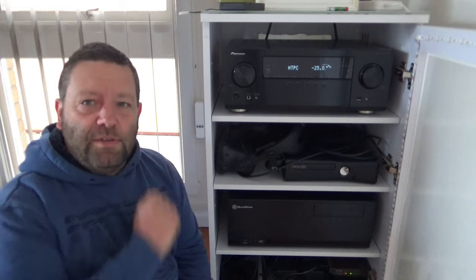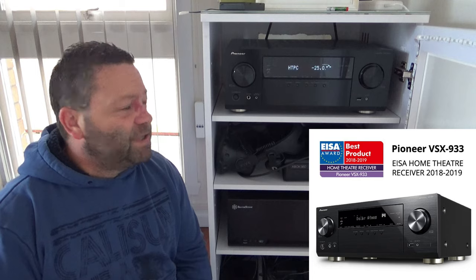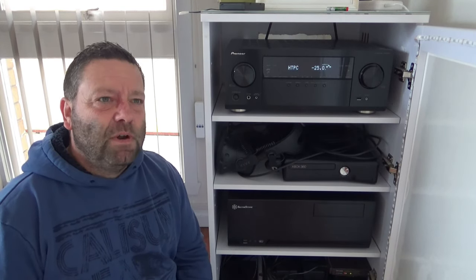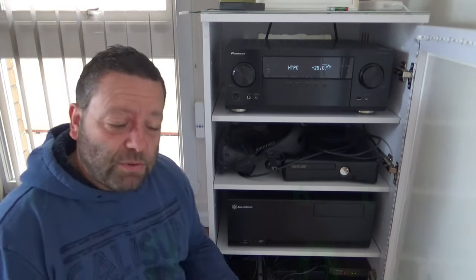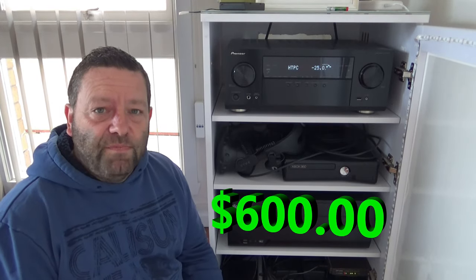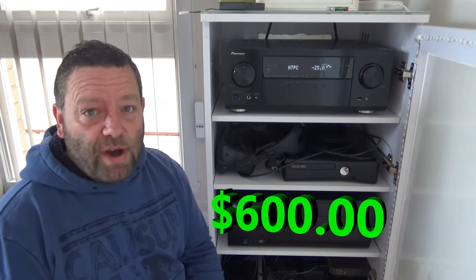First up, in 2019 for the price range this won an award — so it's an award-winning amplifier for the price range. This is not the flagship model; it's sort of mid-to-high. This thing only cost me $600. Now if you look at my other videos, the minimum I normally spend on amplifiers is three grand.